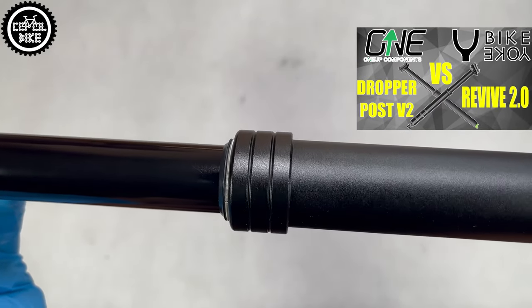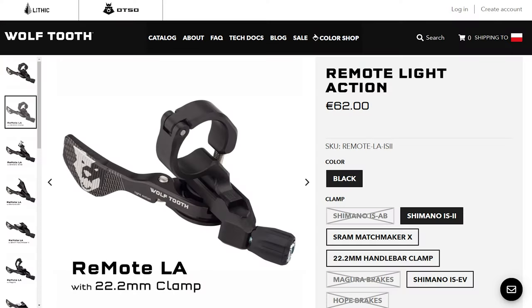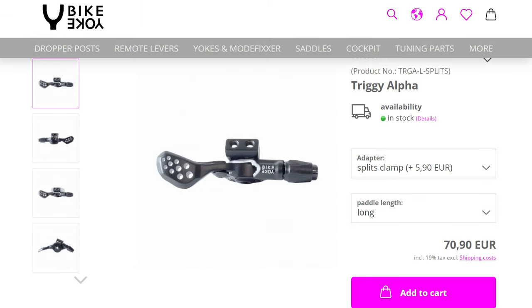Instead you will get a new seat post practically for the price of just a lever from other companies, which has a 2-year warranty and which just works.